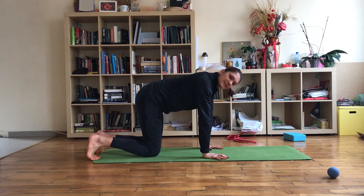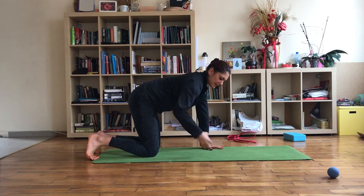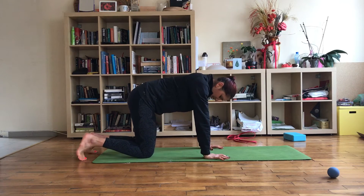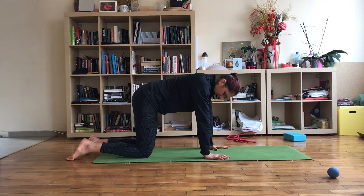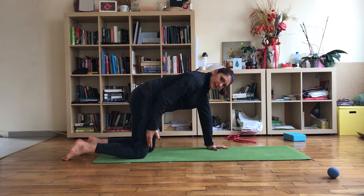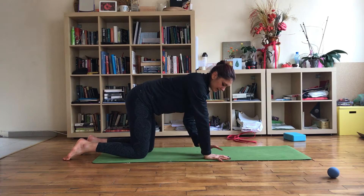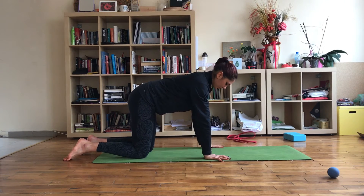Another hip mobility exercise that looks easy but actually feels really good. Set yourself on your knees, making sure that the knees and the hips are in a vertical line, and place your palms under your shoulders.